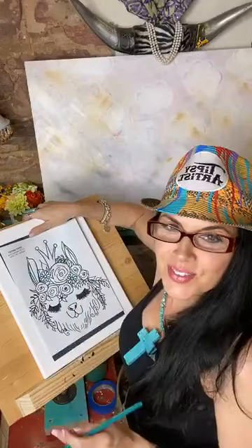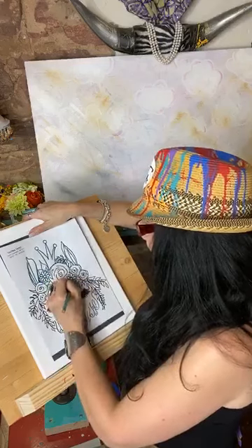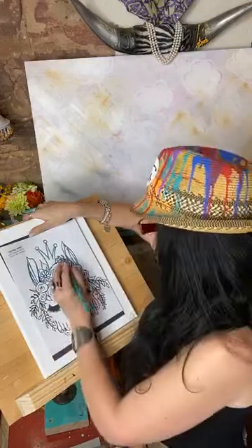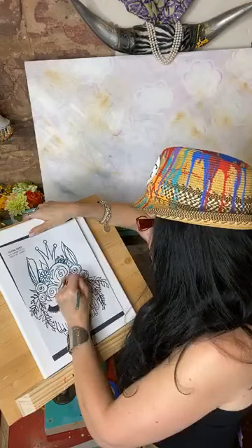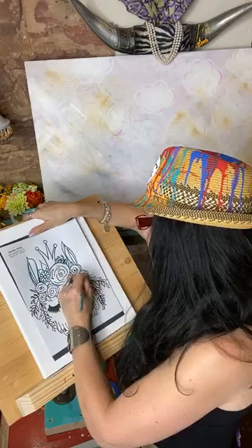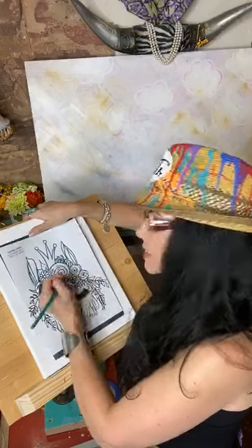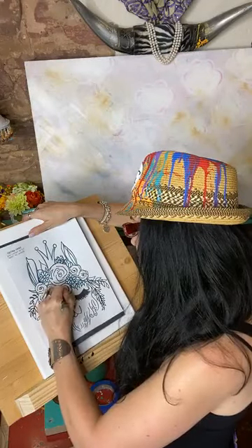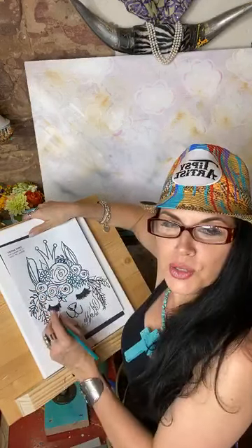Hi David, what's up? You haven't seen this process yet - these are the new traceables. I'm using graphite paper. It's the ultimate cheat - it's wonderful! And plus Joe's happy because he doesn't have to do templates.